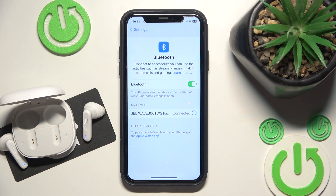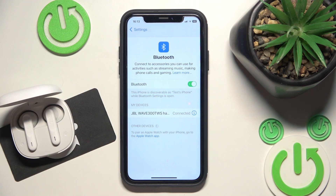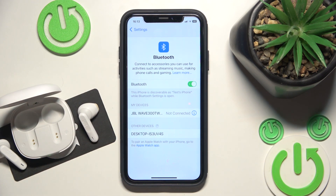But if it didn't help you, just put your headphones in the charging case. Now we have not connected, so remove it and they reconnect.